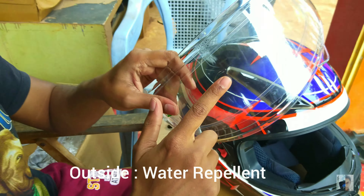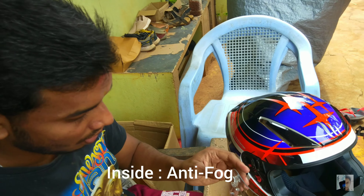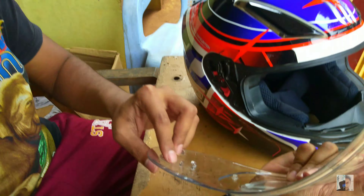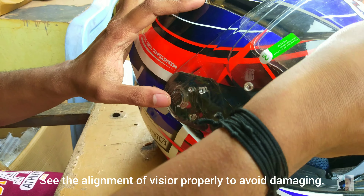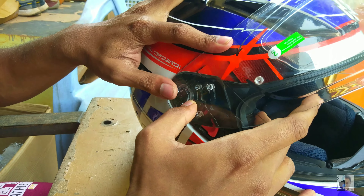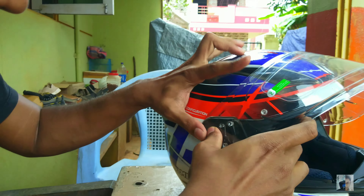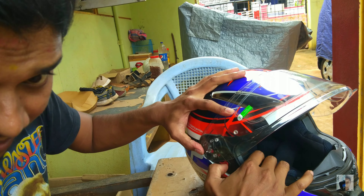I'm applying the water repellent film and aligning it with the visor. I'm going to fix this alignment so it sits correctly. I'll put it in place and you can track your visor to make sure it's aligned properly.